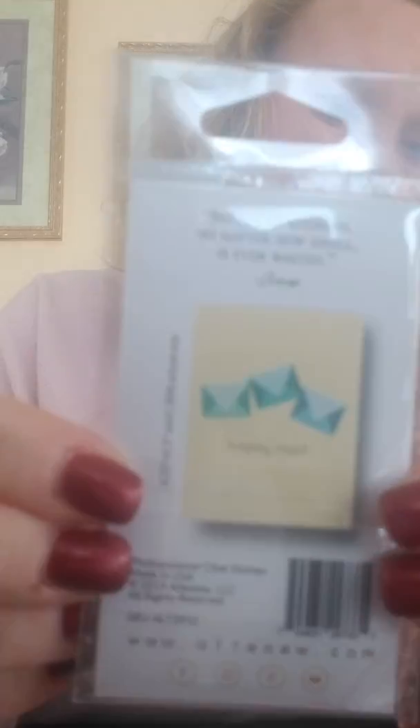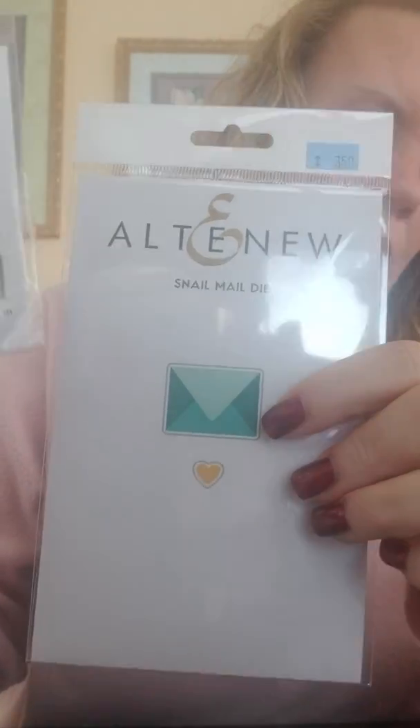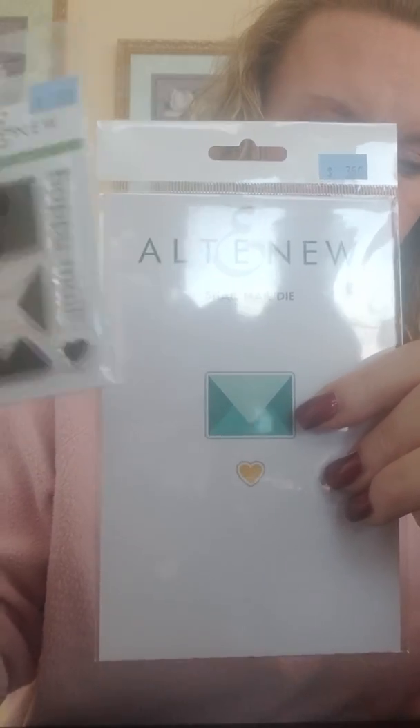This is an adorable little envelope stamp set. You've got your base of your stamp and then your flips and folds. Let me show you the back so you can see exactly what it looks like — it's kind of hard to tell from the stamp itself, but fun when you do it. The sentiment on there says 'Happy Mail' — everybody loves to get mail that is not a bill, so a card in the mail makes a wonderful gift and puts a smile on people's faces. There's a little heart in this die and also a square for the envelope.